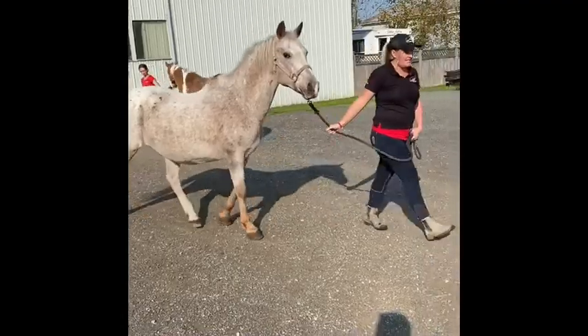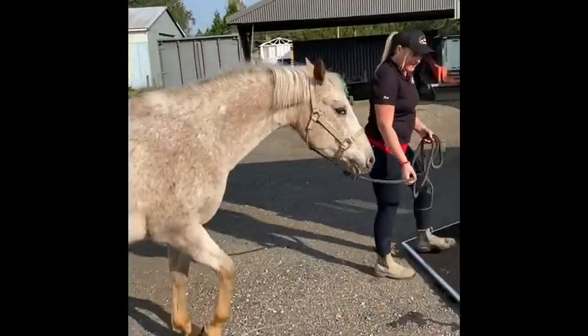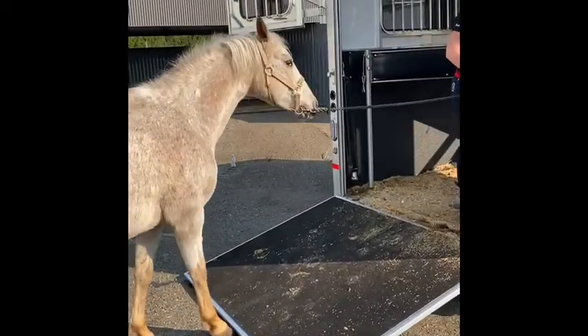Now we're going to demonstrate how to load. We want to stay beside our horse, walking them up, letting them have a moment to look — especially if they haven't been on the trailer before — and then guiding them forward and on.